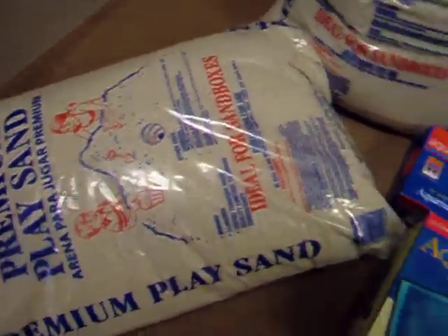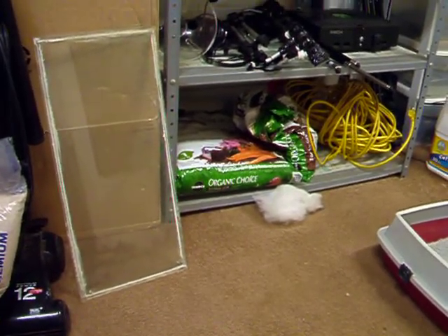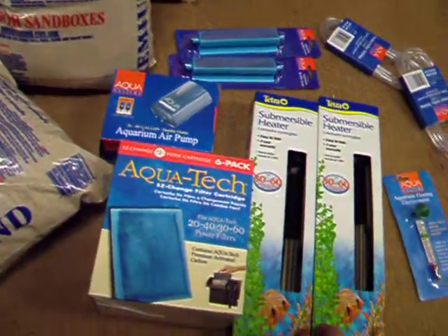We got some play sand here I'm going to use for my cap on my dirt. I got some Organics Choice Miracle-Gro there. I got about a bag and a half, hoping that'll fit in there. I'm going to put some of the — I got three bags of this play sand — so I'm going to put some in the tank that I just started.